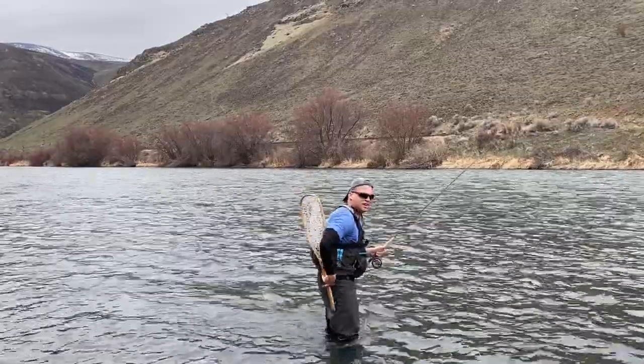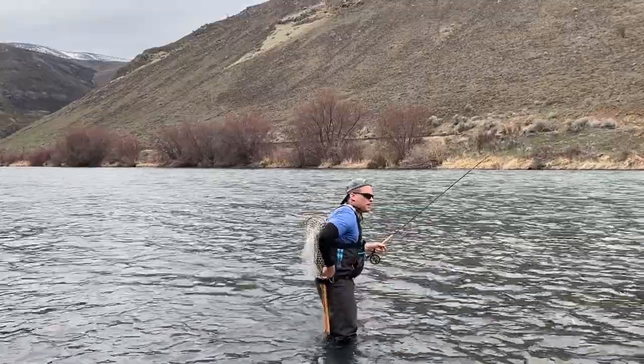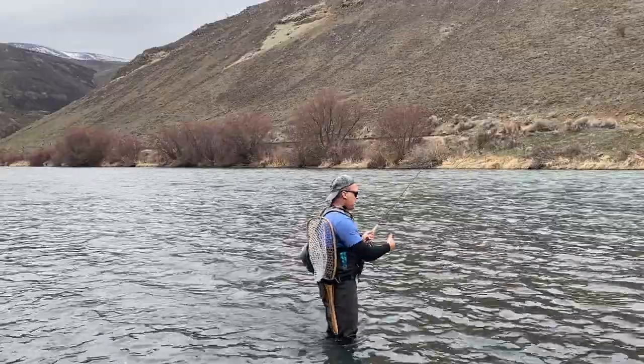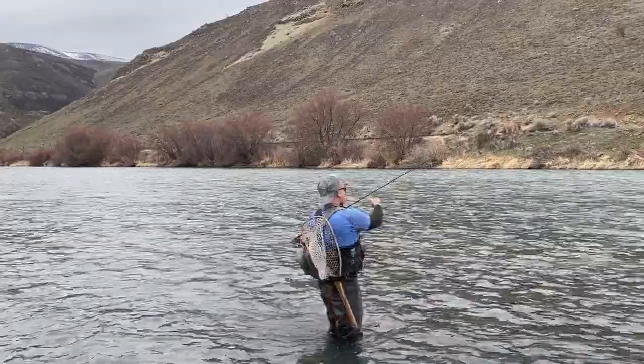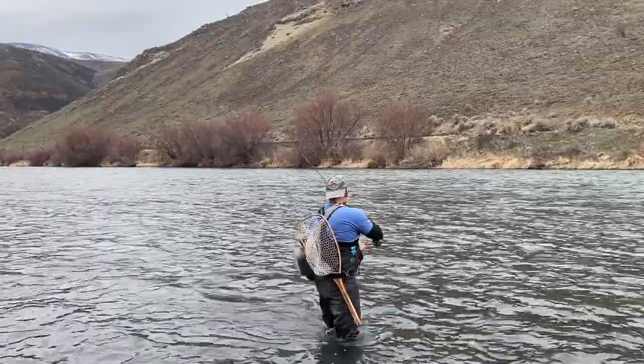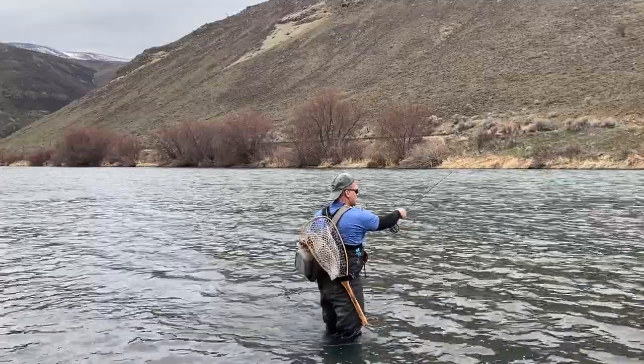Before I waded out there — I mean, I'm fishing really close to where the camera is. So many times people walk right out on top of the fish. I don't even have all my fly line out of the tip of the guide, that's how close I was fishing. The key is to keep a really tight line as soon as it hits.